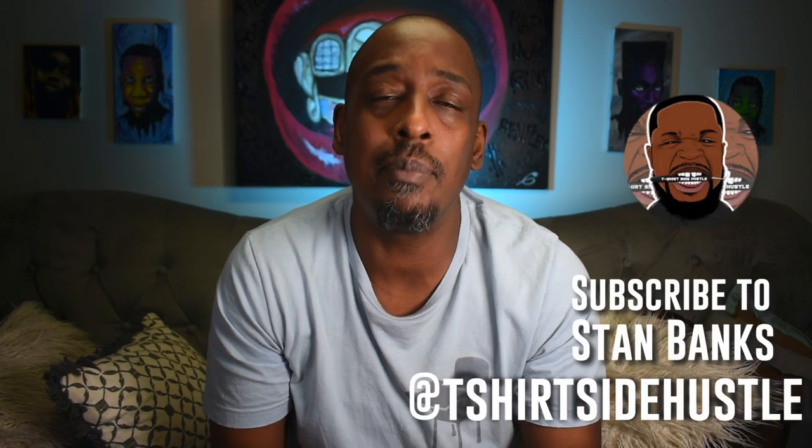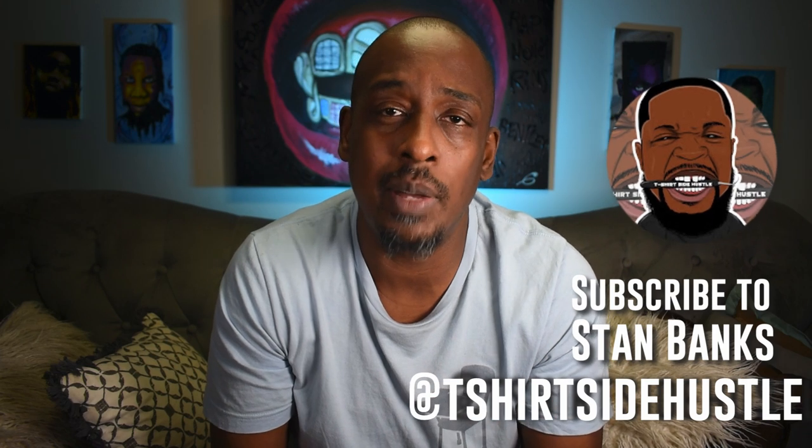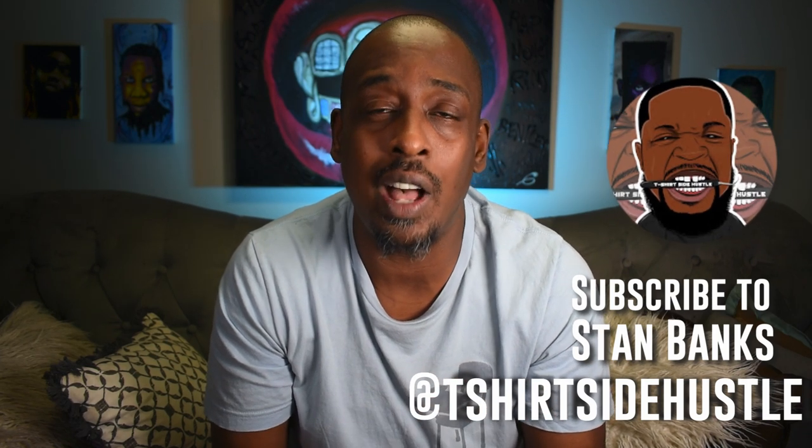A new company came on my radar, thanks to Stan Banks from T-Shirt Side Hustle — he was the first person I saw talking about this on his Instagram. So I reached out to them, they reached back, and I decided to get some custom heat transfers made.